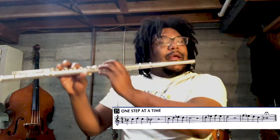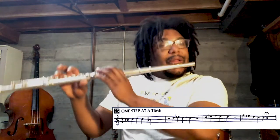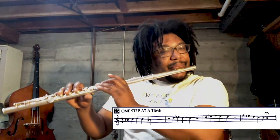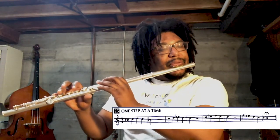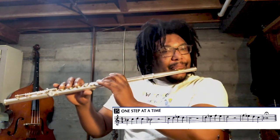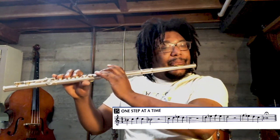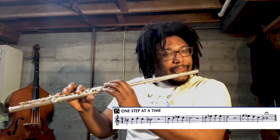One, two, and one, two, three, and. Three, four, three, four, three, and. Well done. Now it's your turn.